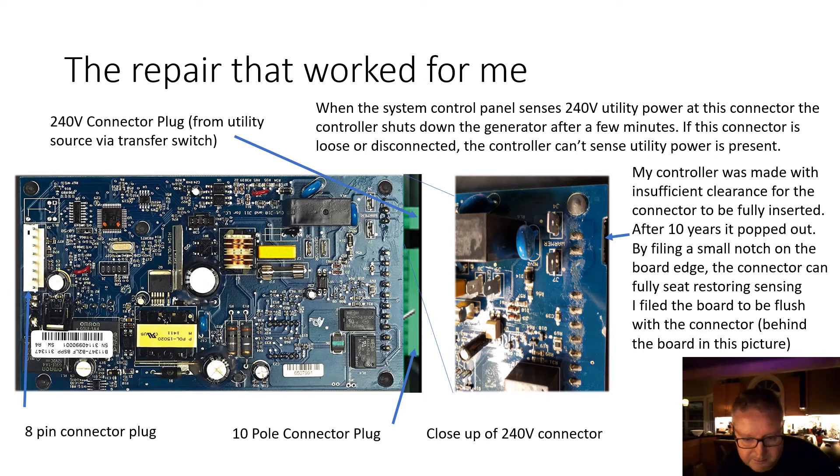If this connector is loose or disconnected, the controller can't sense that utility power is present, so the generator thinks there's been a power failure. Your problem may be just a matter of reconnecting that connector if it's come loose — perhaps like mine, after ten years of use. In my case, the controller was made with insufficient clearance for the connector to be fully inserted, so it probably made a reasonable connection for a while, but after ten years it popped out, and pushing it back in didn't restore adequate connection.